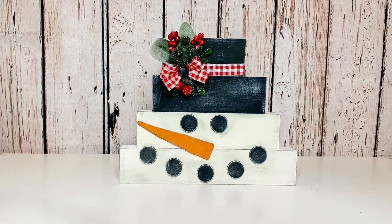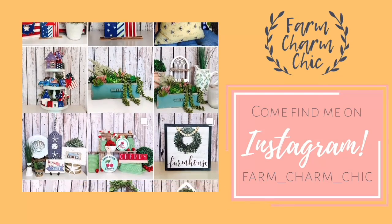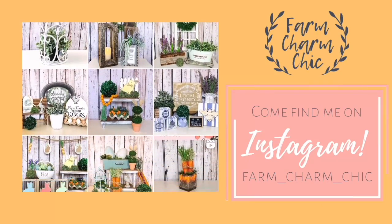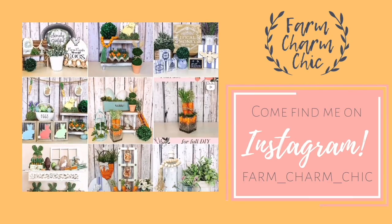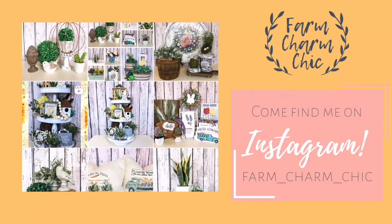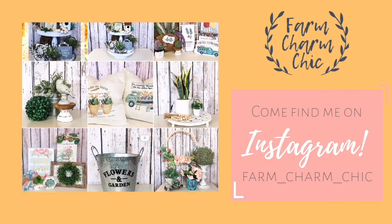Are you guys on Instagram? I am Farm Charm Chic over there — I'll leave a link in my description box. Come see what I'm working on; I post there quite a bit. Remember to send me a DM and say hi because I love meeting new friends.